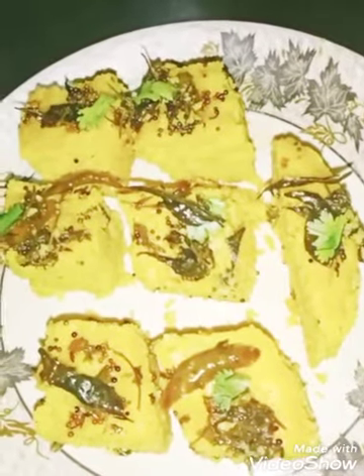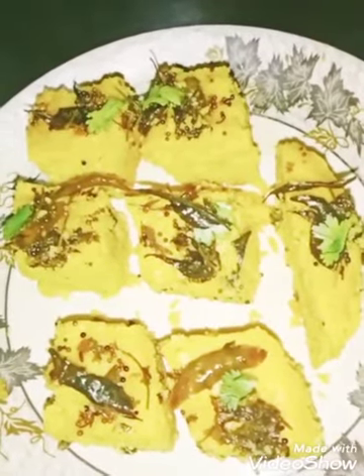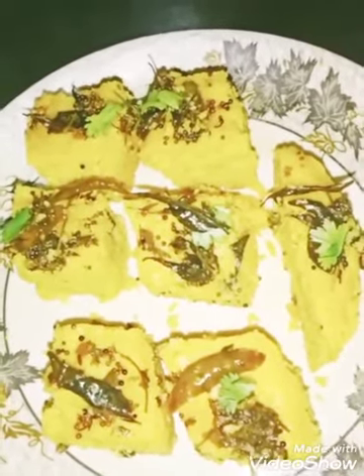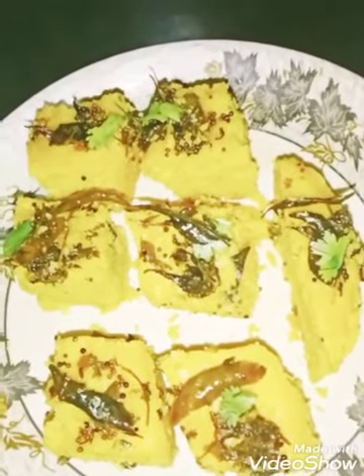Hello friends, welcome to Suvashana's Kitchen! Hope you all are doing good. Today I have come with another beautiful recipe — a Gujarati cuisine called dhokla. So let's start preparing it.